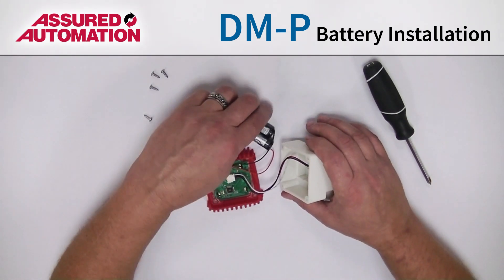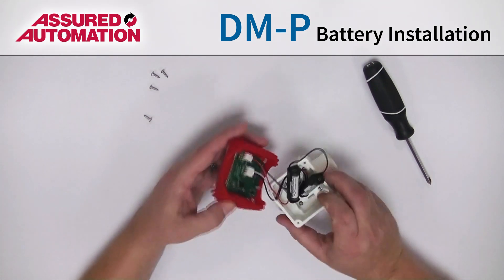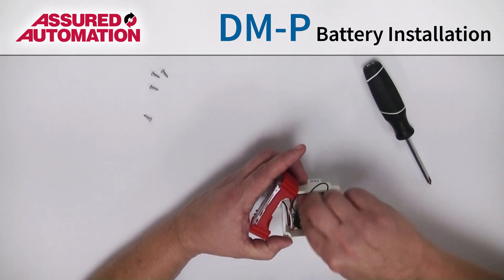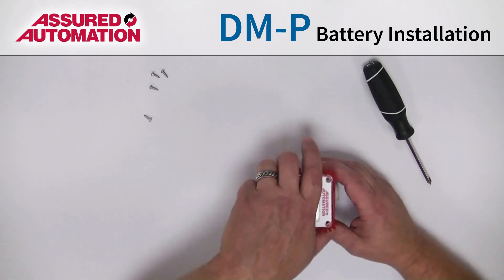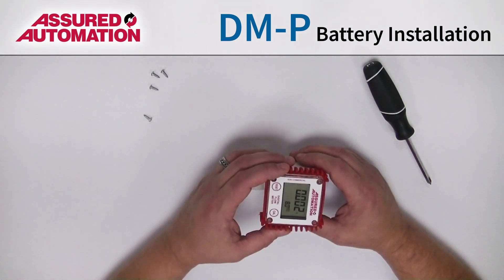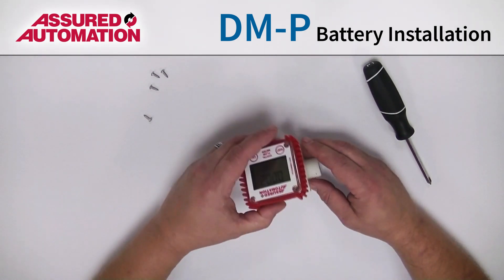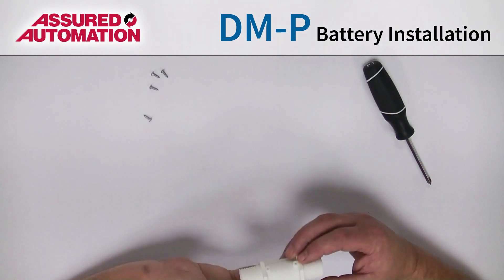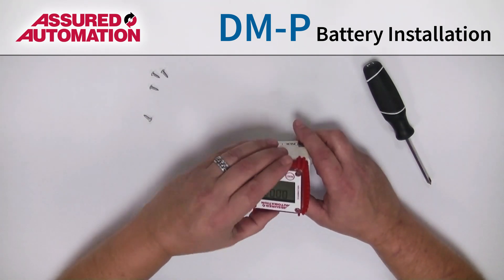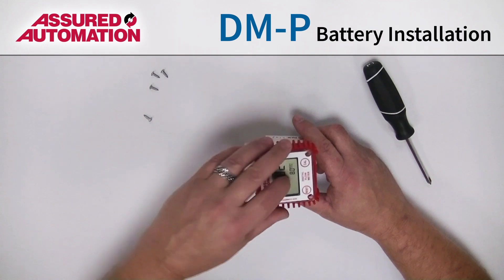Now you need to put the batteries back into the meter body and then get this on. At this time, you can put the display however you want on any 90-degree rotation. Keep in mind the arrow of the flow, the flow direction — so whether you want it vertically or horizontally, left to right, up to down, it's your choice.